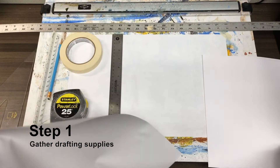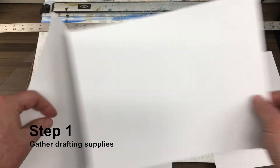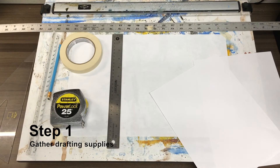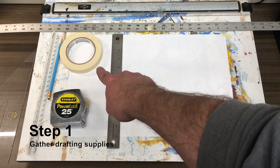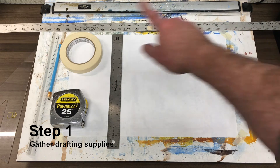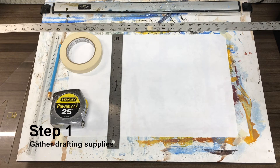Your standard printer paper like this will not work — it's too small. This is an 8.5 by 11; what you need is the 11 by 17. What I have on my drafting board here is a piece of 11 by 17 laid out, with a very tiny piece of masking tape in the very corner of every corner of my 11 by 17 piece of paper to secure it to the board so it does not move.